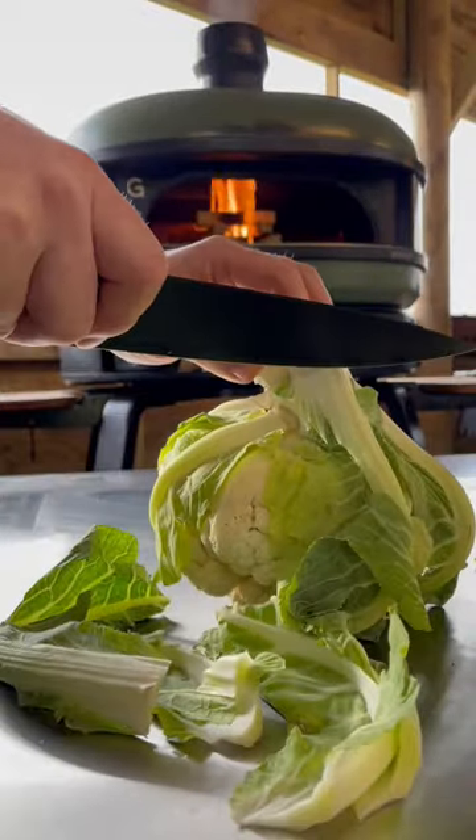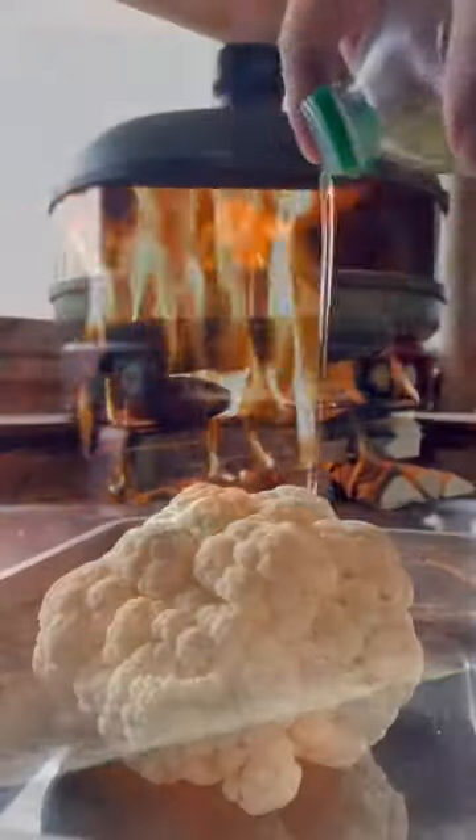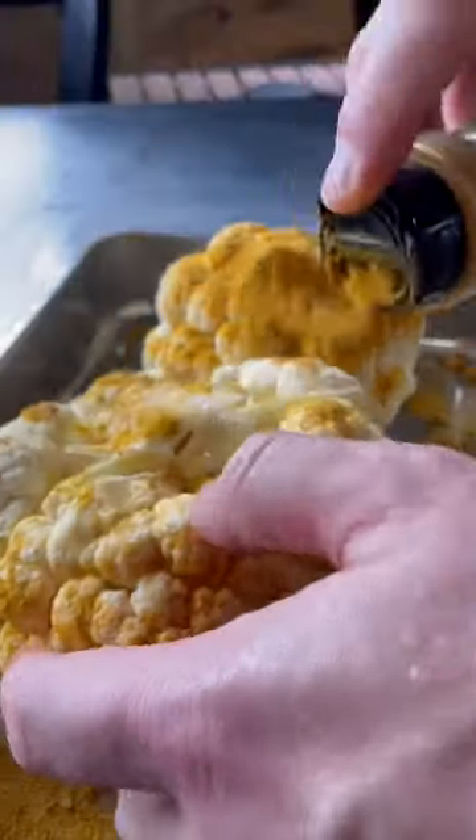Today we're going to whole roast some cauliflowers in the Gosney dome. Take a knife and cut off all the green and the stalk from your cauliflower, then rub with a little oil to allow an even cook.